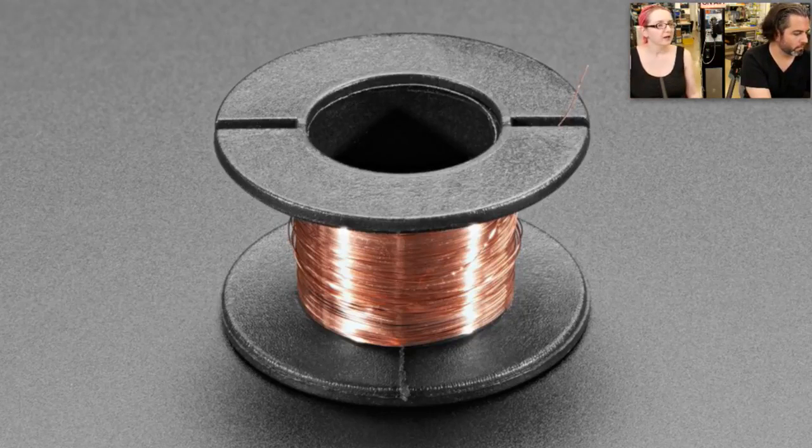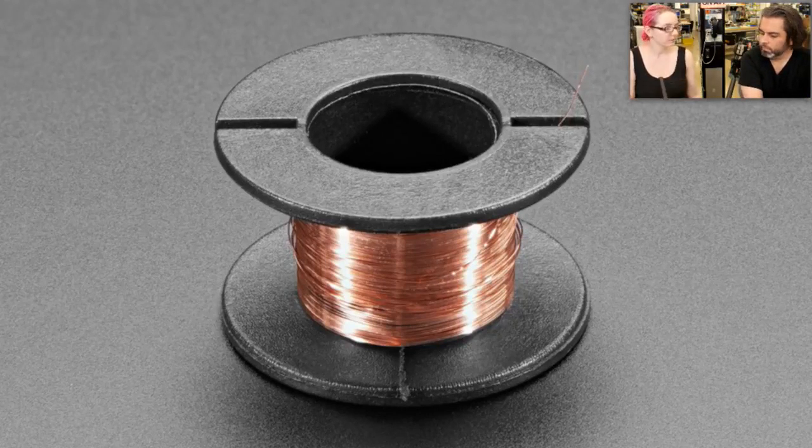It's around 36 to 38 gauge wire. Another thing it's really good for is surface mount soldering rework — if you want to add a jumper to very small connections, or solder directly to a surface mount pad or pin, you can do that with this magnet wire. It's 0.1 millimeter — very thin.